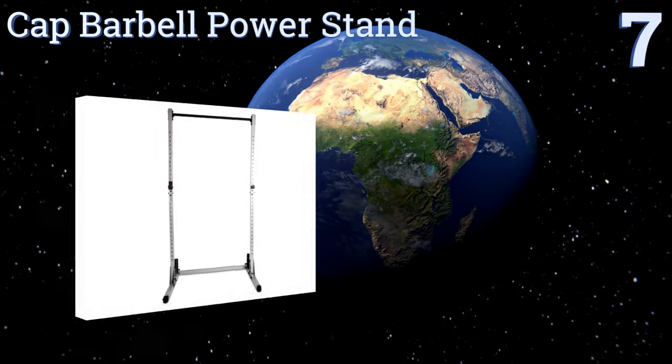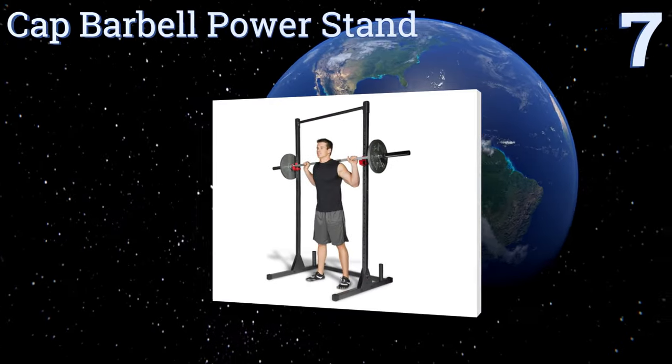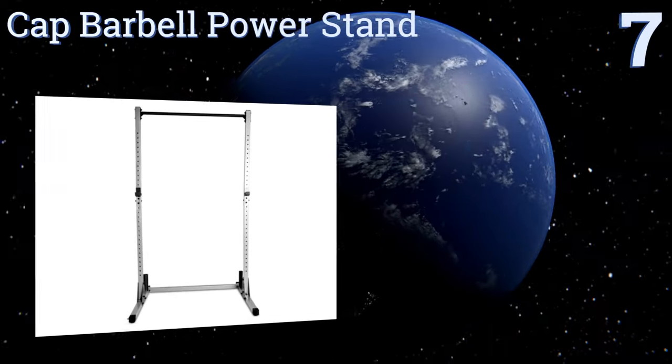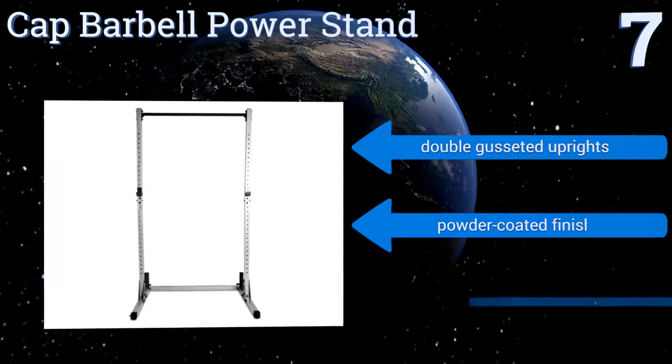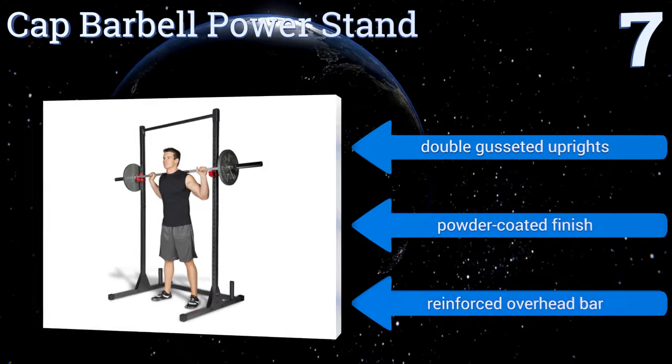Starting off our list at number seven, the CAP Barbell Power Stand is a great basic exercise stand that's solid and well built for considerable support. Fortunately, this item won't take up a lot of floor space, making it great for the home office, fitness room, or even a small gym. It comes with double gusseted uprights, a powder coated finish, and a reinforced overhead bar.